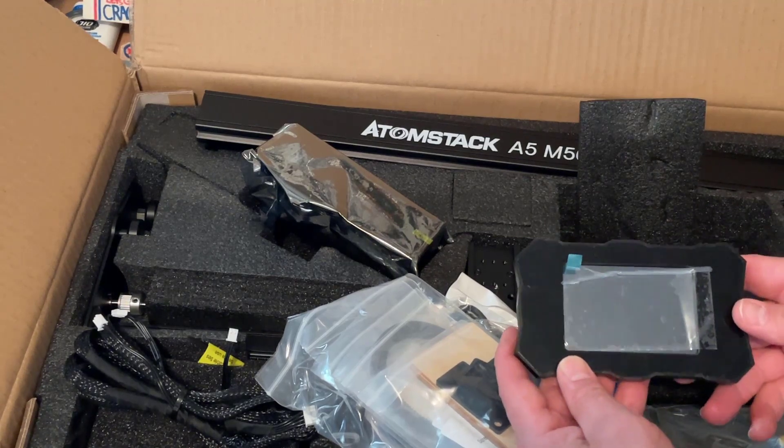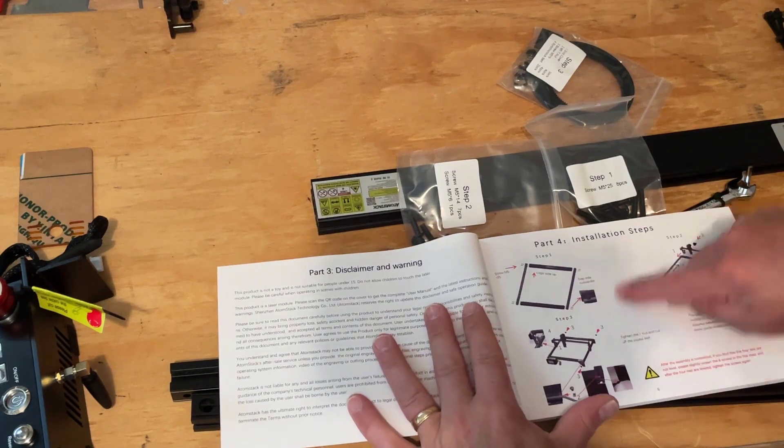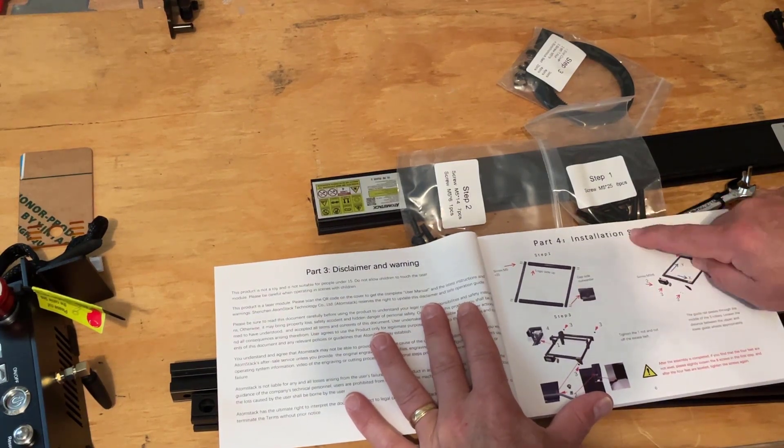Friends, let's dig in and see how to assemble it. Parts 1, 2, and 3 of the manual have good information, but I am going to move to part 4: installation.